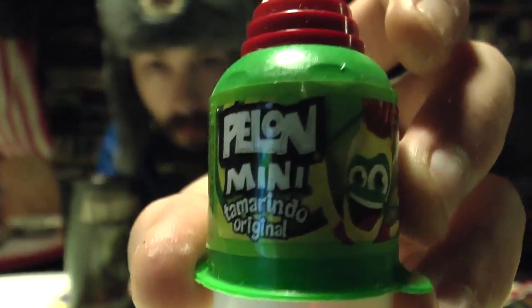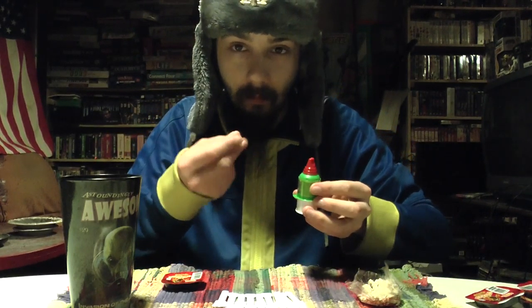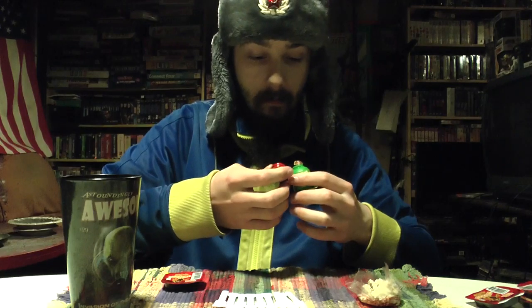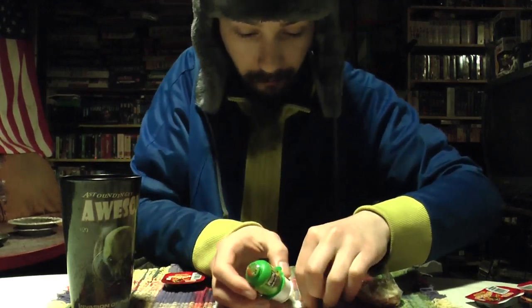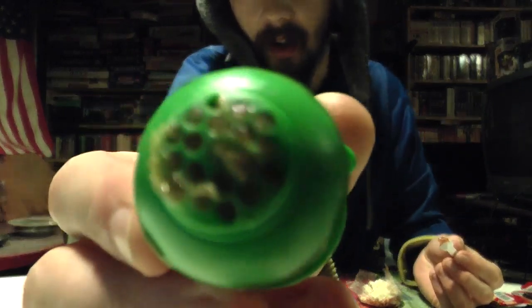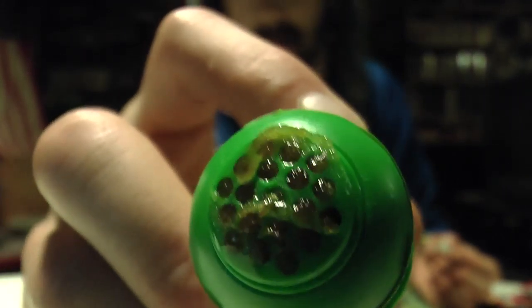Next I'll try this one, which is Pellone Mini Tamarindo Original. I think I've had something like this before. It's kind of like just a syrup, or whatever you want to call it, consistency. Let's crack this open and give her a shot. The cap just pops off. I'm going to break off on these sticks so I can level the playing field here. Comes in like a little push kind of Play-Doh style, Play-Doh spaghetti push it kind of thing.